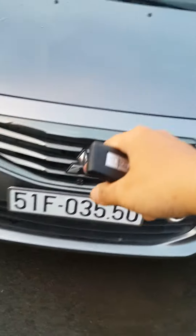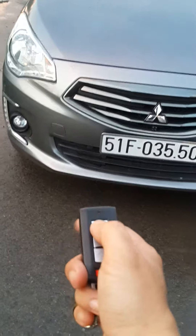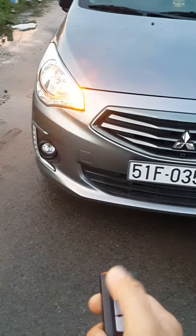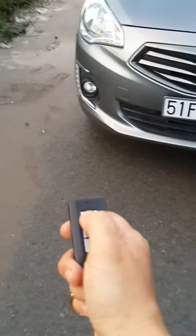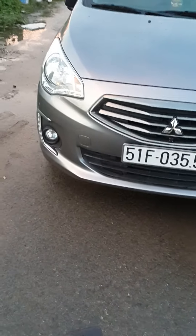One more feature I want to show you guys. For example, if you're parking your car in a big area with a lot of cars and you cannot find your car, just press the lock button and hold for one second. I press the lock button and it sounds the panic alarm.